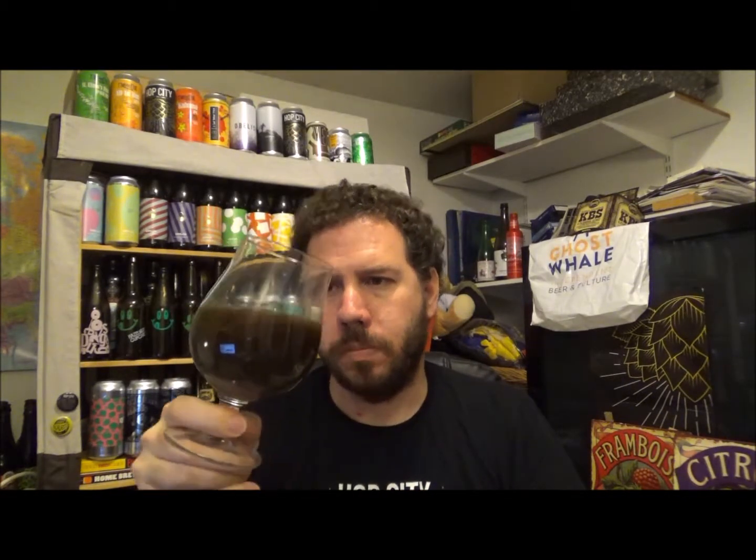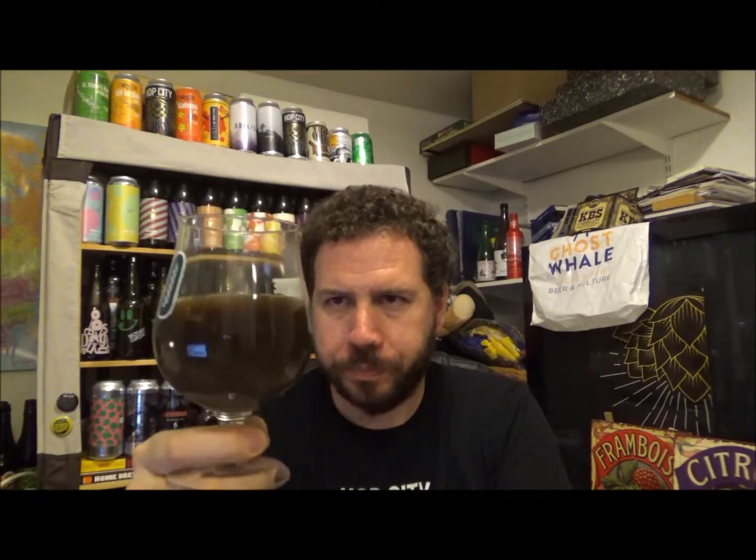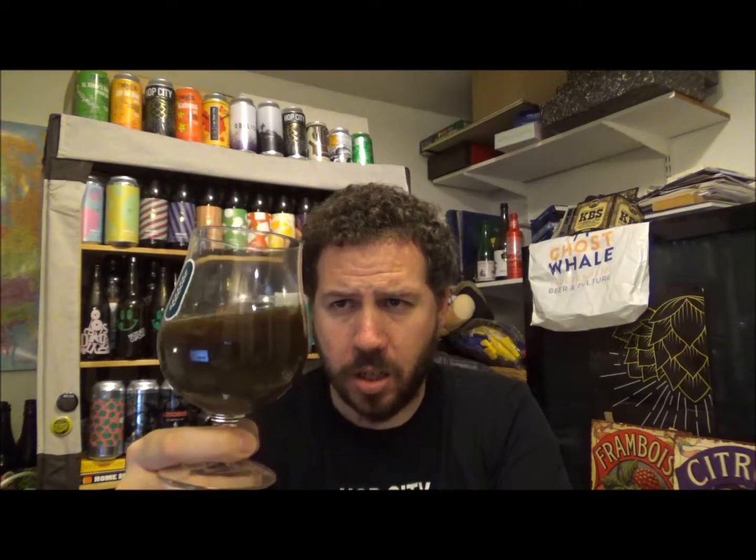Thanks again to Honest Brew for sending me this beer, as well as my good friends over at Hopzine and Jayco Beer. Check out the link below if you want to watch the original show. I'm doing my own review of each beer — my personal take and rating. Check out Honest Brew: £10 off your first order when you spend over £35, plus free shipping for new customers. They've got all the latest stuff coming in and out all the time.